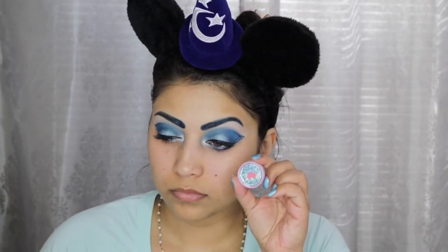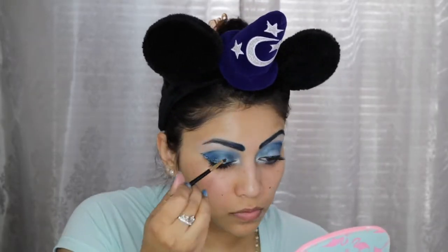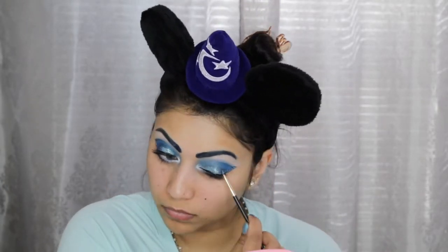With a Q-tip dipped in makeup remover I am just cleaning up any fallout and tidying up the look a bit. To mimic reflecting water I am going in with this Angel Dust blue loose glitter and applying a little on the center of the eyelid with the NYX Glitter Primer.